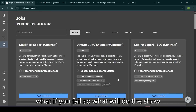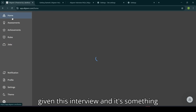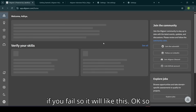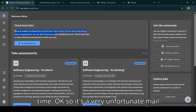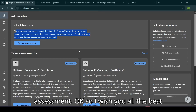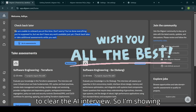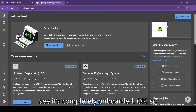Now moving on to what happens after you clear, and what happens if you fail. If you fail, it will show a message like 'We are unable to onboard at this time' — you will see this unfortunate mail in your dashboard if you fail the assessment. I wish you all the best to clear the AI interview. I'm showing you my account — you can see it's completely onboarded.